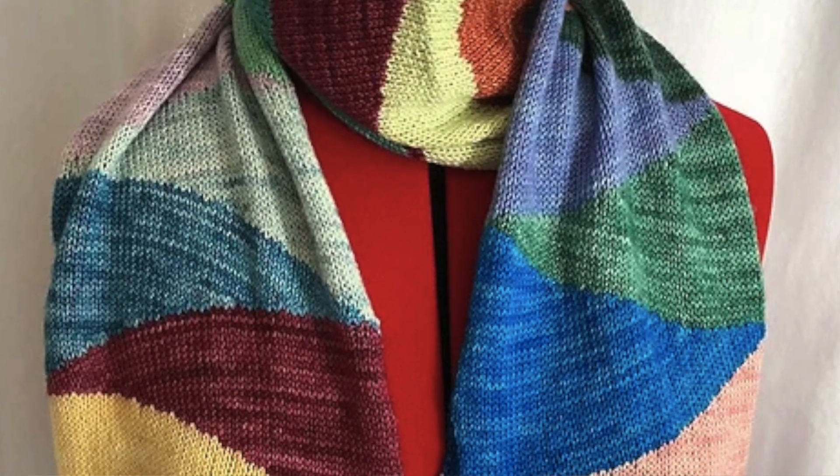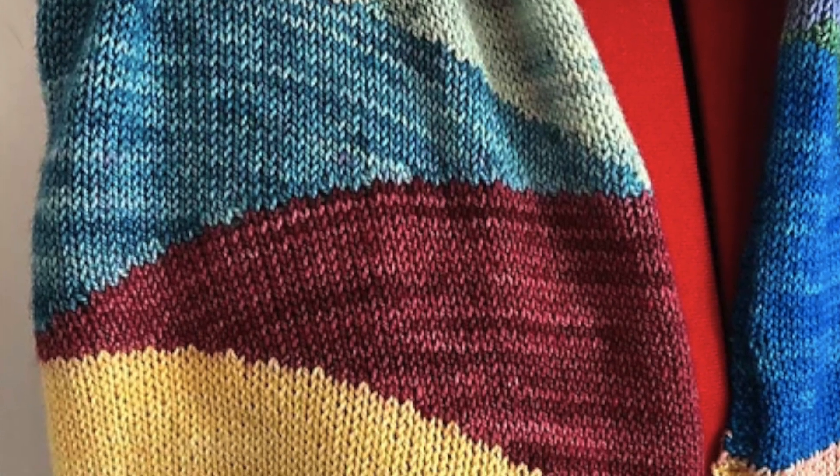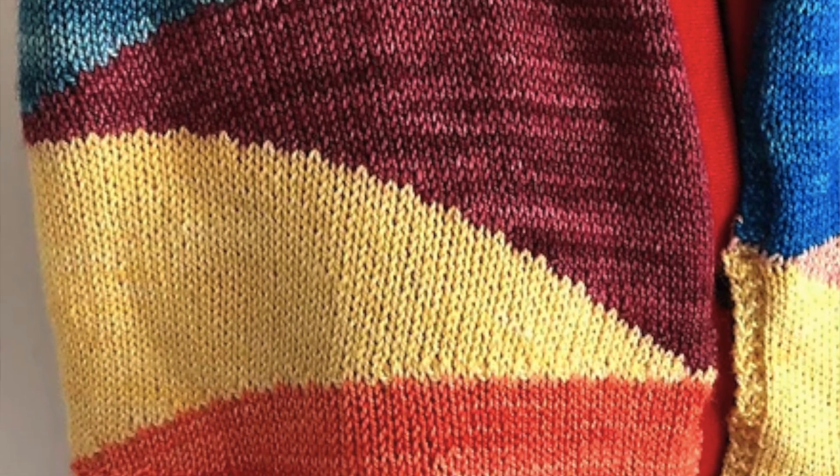The next scarf is the Scarf of Many Colors by TL Crafts and Designs. This is a knitted one and would be perfect if you have a lot of scrap yarn, or you know somebody that is very colorful and loves everything bright and beautiful. The use of color is really cool — I love the sections and what they look like. There's a lot of color work in this, so if you love color work projects this would be perfect. I'm guessing it's intarsia knitting, so it would also be great practice for that.